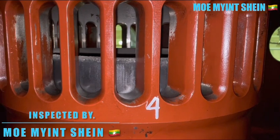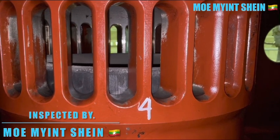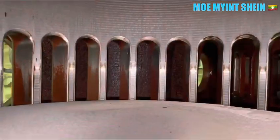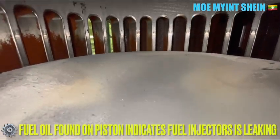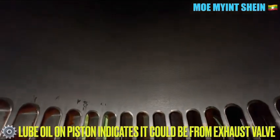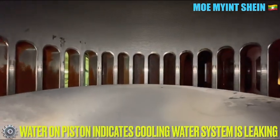After that, let's check the condition over the piston crown. If you find fuel oil on the piston crown, it indicates the fuel injector for that unit is leaking. If you find lube oil on the piston crown, it indicates the exhaust valve is leaking or your piston crown is cracking. If you find water on the piston crown, it indicates the cooling water system for that unit is leaking.